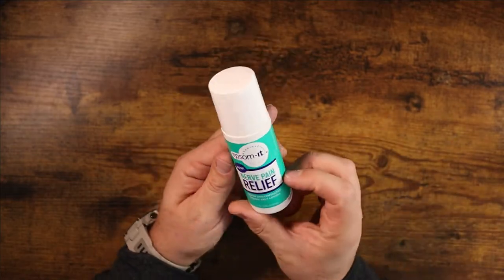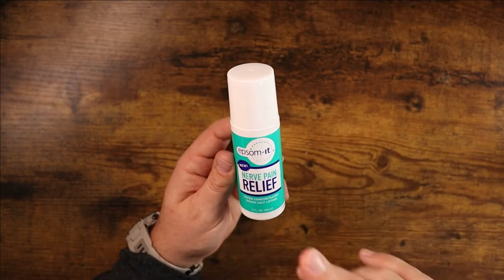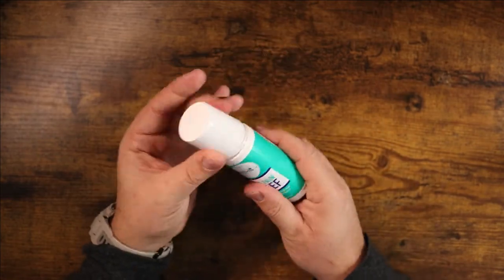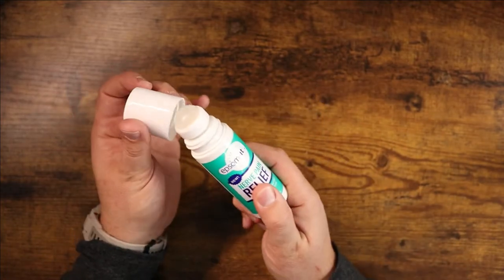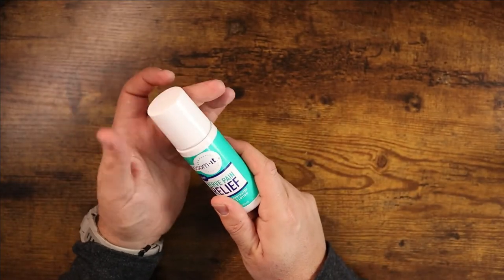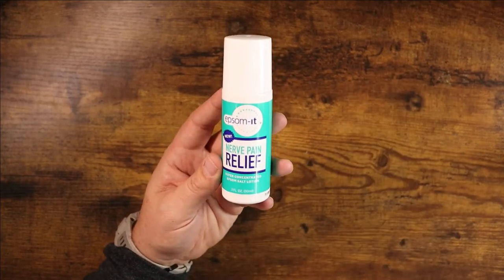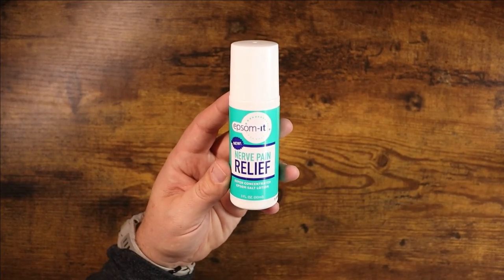So if you're looking for some pain relief for nerve pain and you use Epsom salt already, definitely consider checking out Epsomit. It's a really cool looking product and you can get it in the lotion form or in this great roller ball applicator option as well. I hope this video was helpful for you and I'll see you in the next one.